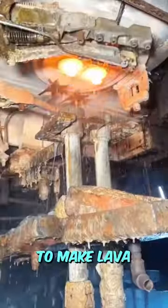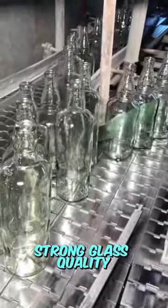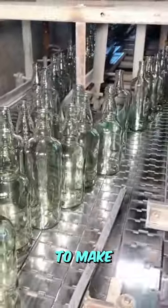Friends, this is how to make lava from glass into bottles like this. This is a bottle production in India that is known for its very strong glass quality, because the process requires several stages to make.